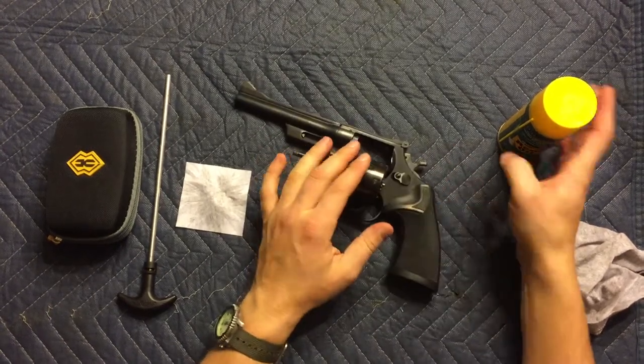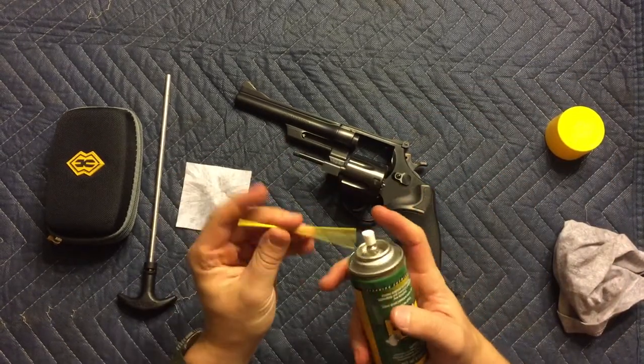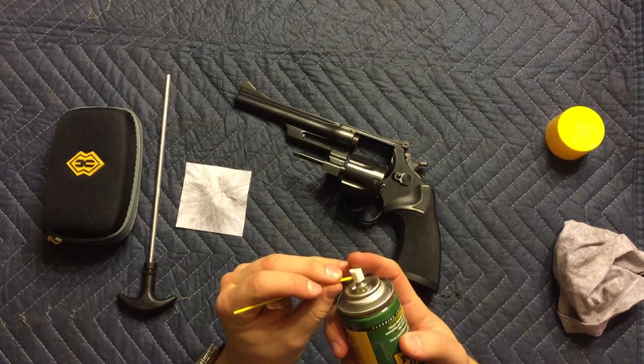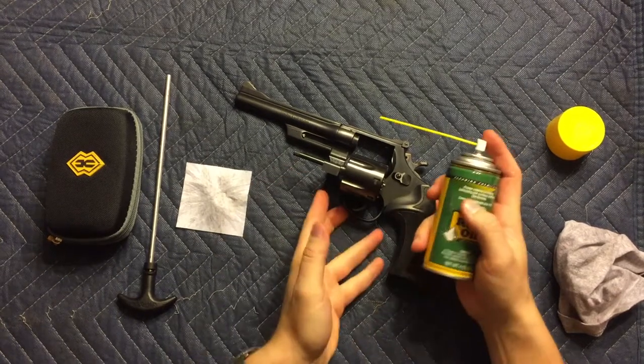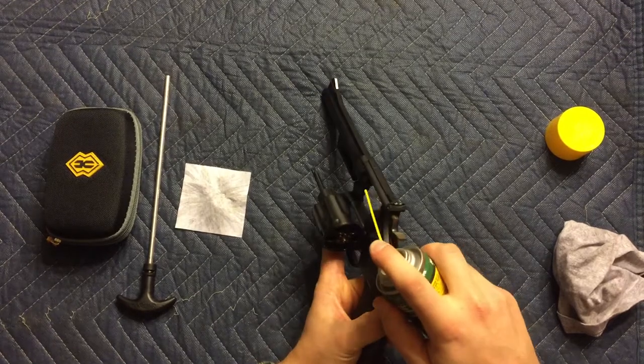Then what you'll want to do is get some gun oil. I like this REM oil because it's in a nice easy container and it sprays out of this little straw that you can just shoot right down where it needs to go. So I'll shoot some in there and shoot a little bit down the barrel.